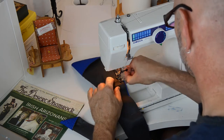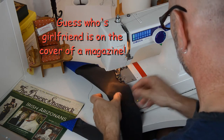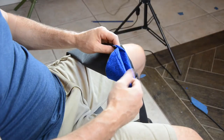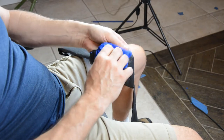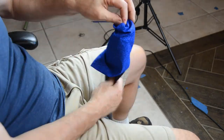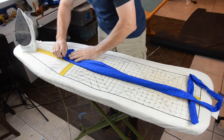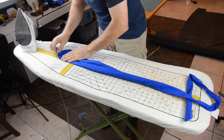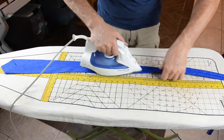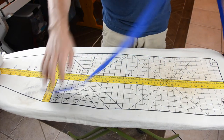Sew the edges together using a standard straight stitch with as little seam allowance as possible — about as wide as the edge of the presser foot. Pull the tie right side out through the unsewed gap in the large end. Lay the tie out face down with the seam up, straighten and iron the tie flat with the seam as close to center as possible. You can use steam for this step.